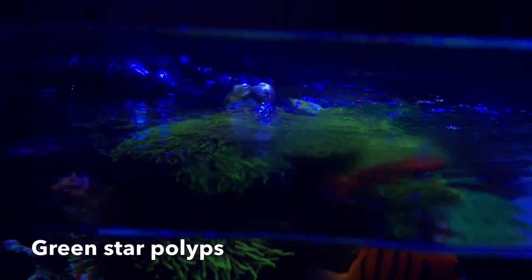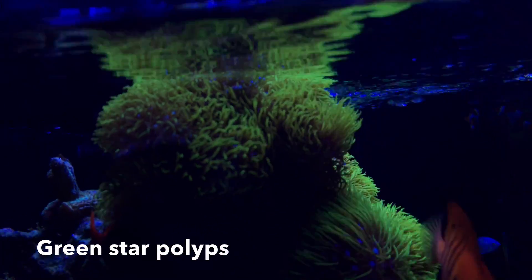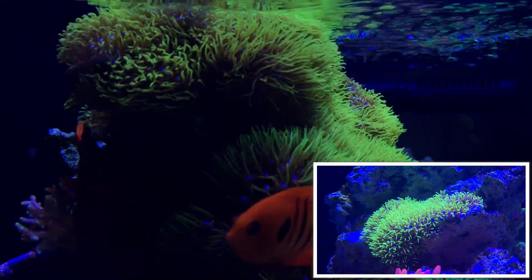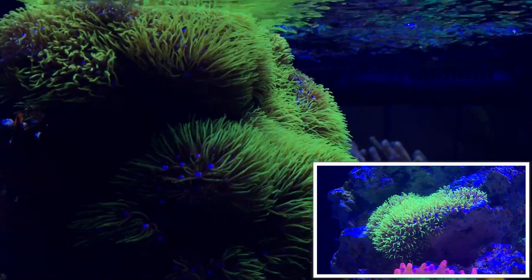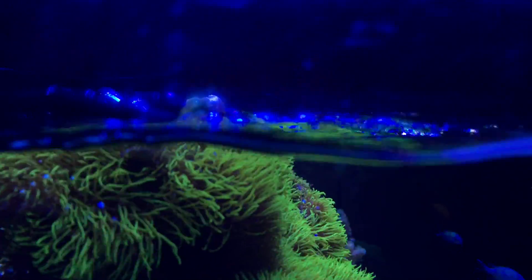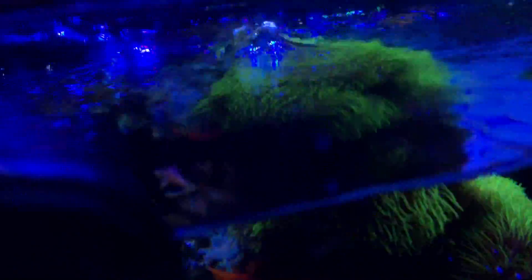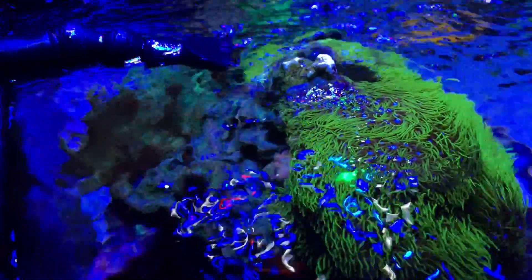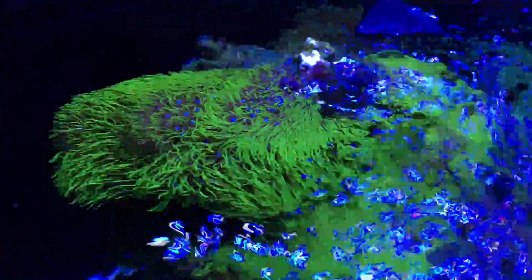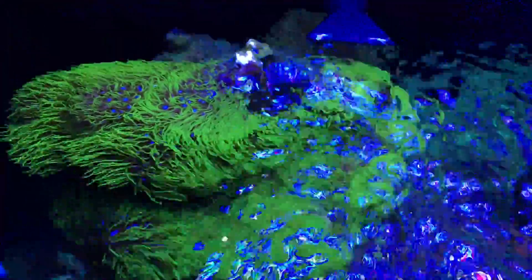I want to take a second and share my GSP with you guys. I don't talk about it every video, but I had to this time because I just noticed how much it's grown. I started with just a quarter-size piece and now not only has it grown, but it's actually reached all the way to the backside of the rock and is starting to spread downward. It's also starting to branch out. Overall I'm really happy — definitely a success story, hopefully it doesn't come back to bite me, but so far so good.